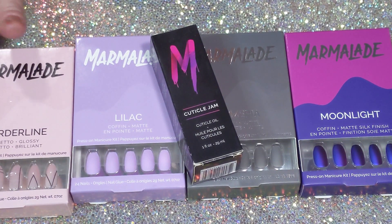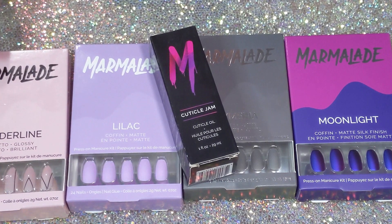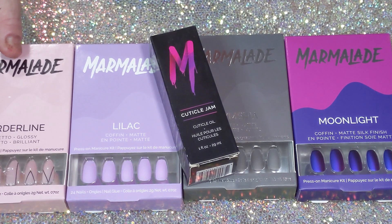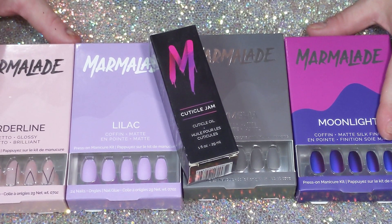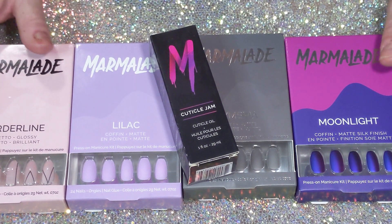They're great press-on nails — very sturdy. They last through my roughness with my hands, so if you want to check them out, the link is below. I do like the way they last. Thank you so much for joining me on this quick little unboxing video.